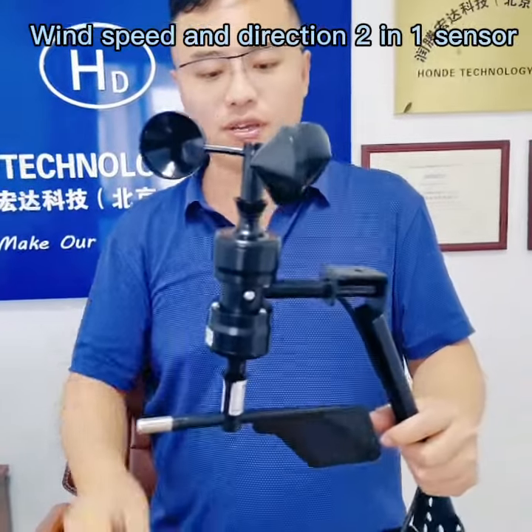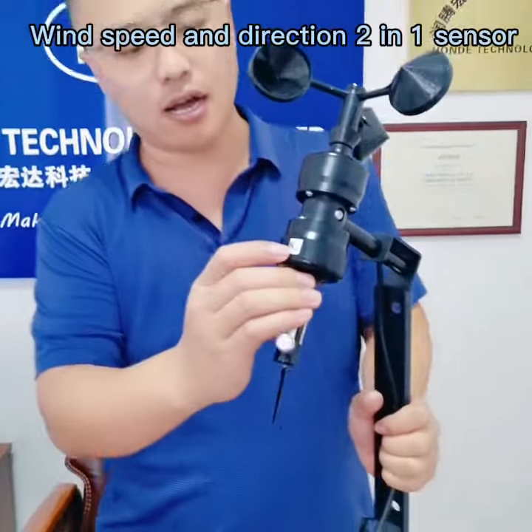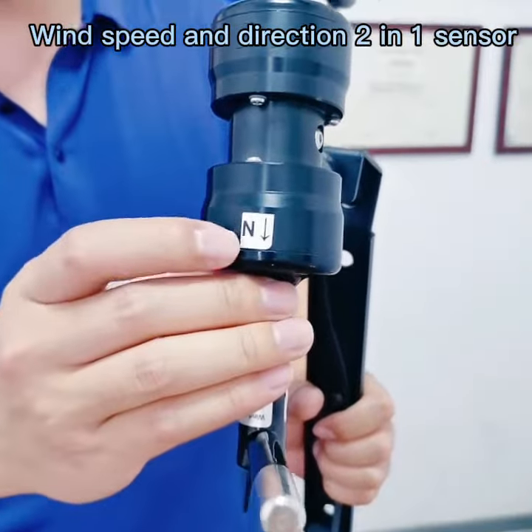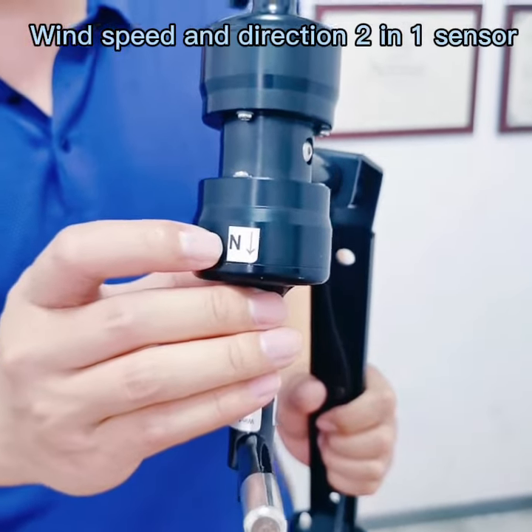When you install it, please pay attention: there is a north arrow, and please make sure this arrow is pointed to the north — that is all you need.